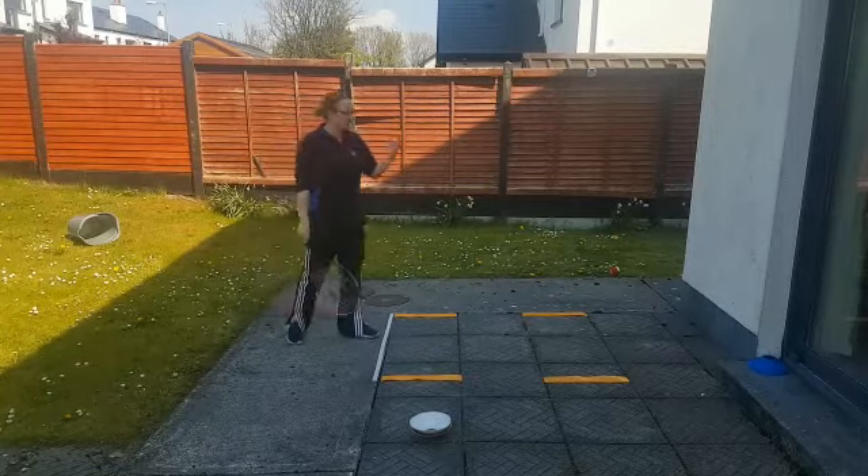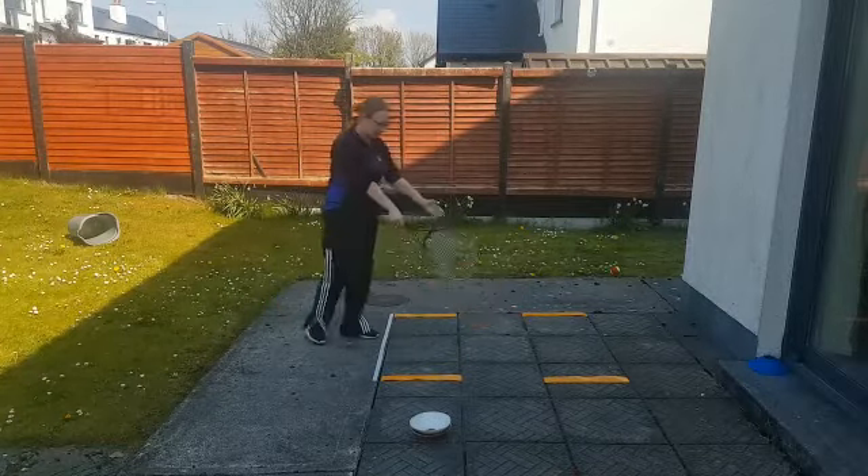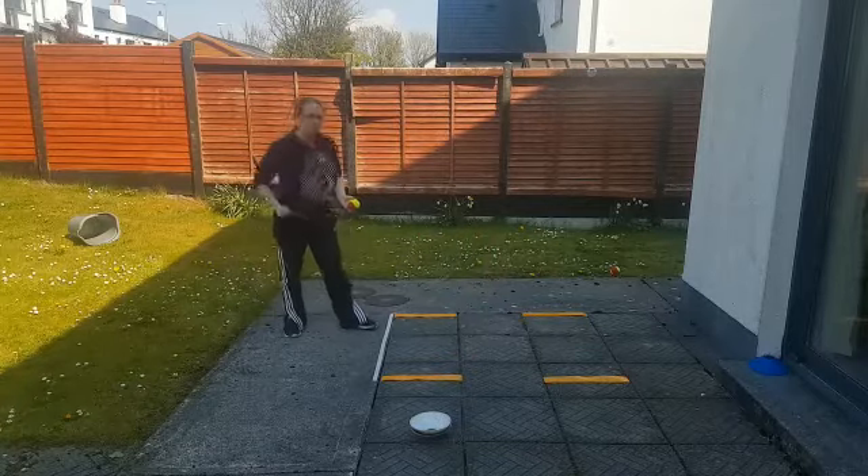The difference this time is the ball, after it hits the wall, has to go in the tennis court — in your little court. You can start off overarm or underarm, as long as it doesn't bounce, and then it can bounce after that.